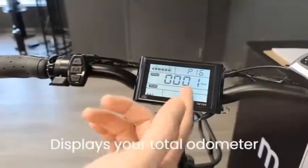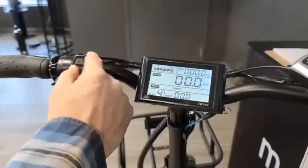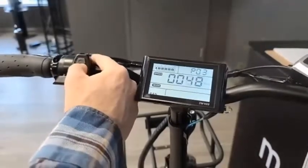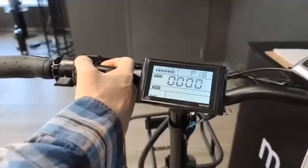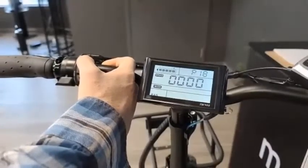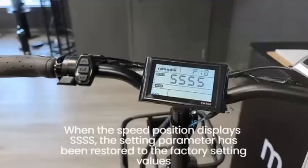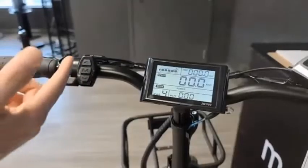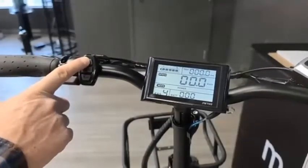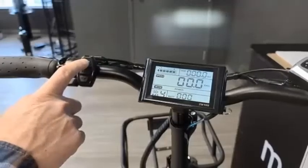P16 displays your total odometer — as shown earlier, this bike has one kilometer on it. P18, the final setting, is a factory reset. You can reset all the settings you've changed on your display by holding the up button for about five seconds; it will display four fives, indicating the display has been reset to original factory settings. One other function: holding the up button for a couple of seconds will activate your headlight and rear tail light. To turn them off, hold the up button again.